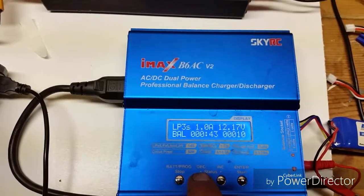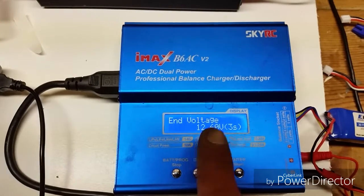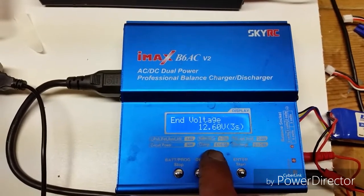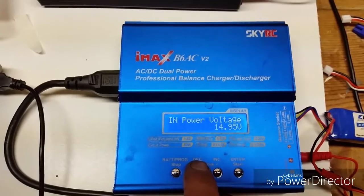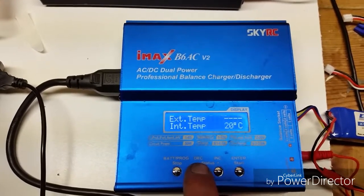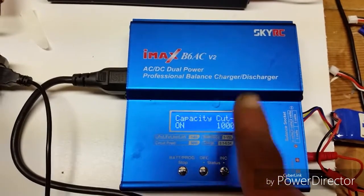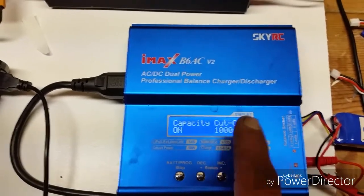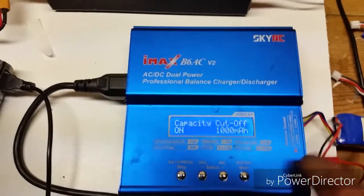If you press the left status button while it's charging, it will show you your settings you put in before you put the battery on charge. Your end voltage is going to be 12.6 on any 3S. Then input power voltage, temp cutoff, safety timer, capacity cutoff. Make sure you turn that on before you charge your batteries, or this thing could overcharge your battery.